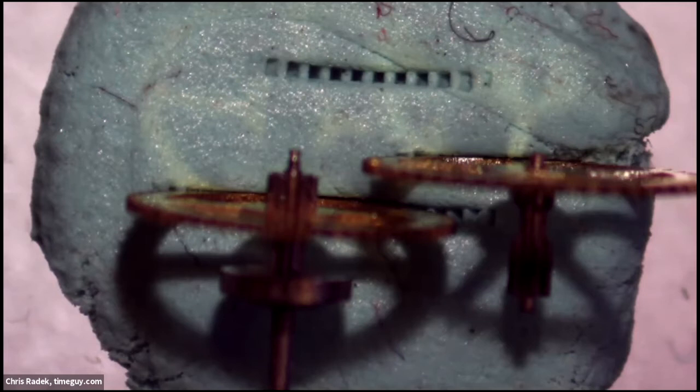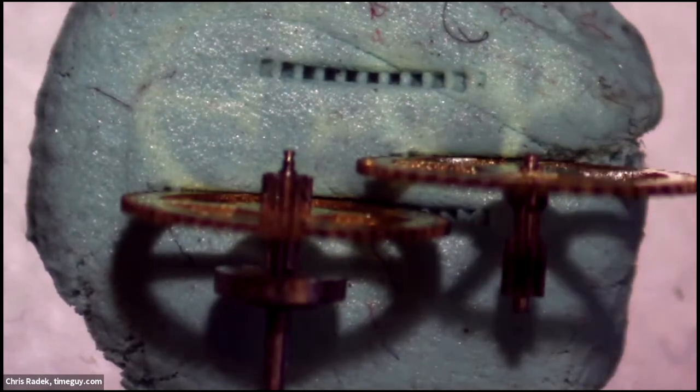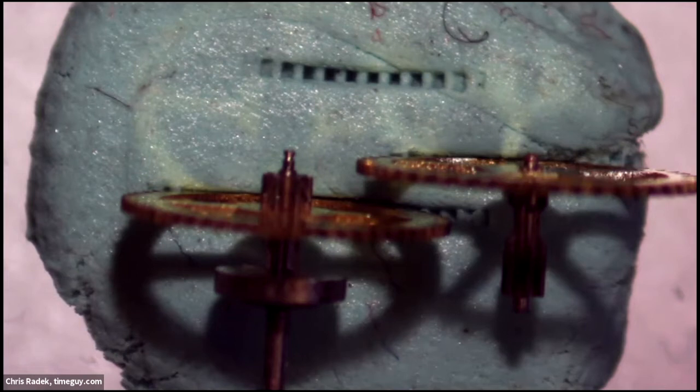Here's a couple of wheels from my junk pile — the watchmaker never throws anything away. On that left wheel, if you look at that top pivot, you might be able to see it has a big shoulder worn into it, from being in a dirty jewel with no oil. It runs and runs and runs — and you can see on the right wheel those pivots are completely gone. Sometimes it'll run past when the pivots are completely gone, and I'll just find them stuck in the jewel with a little bit of rust. So if these aren't clean and oiled every decade or so, they'll chew themselves up.